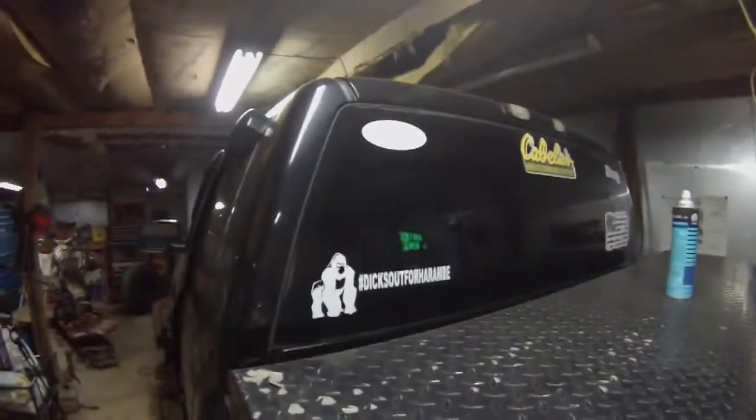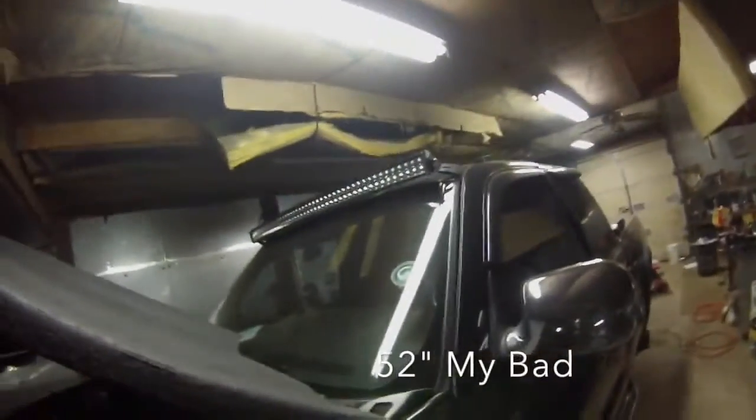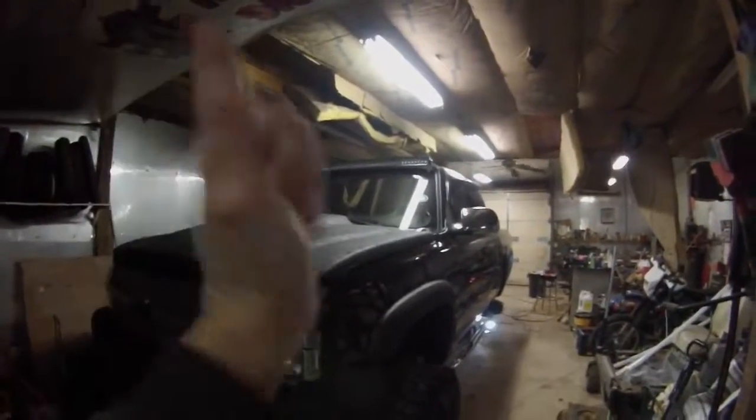Another thing I got done was installing the light bar — a 54-inch curve. I mounted it inside the door jamb here. I've got brackets and all the wires hidden. I need to figure out where exactly I'm going to wire in my button — I'm probably going to put it in here when I take the dash out. It seems to be a pretty good one, I think. I'm glad I got that done.